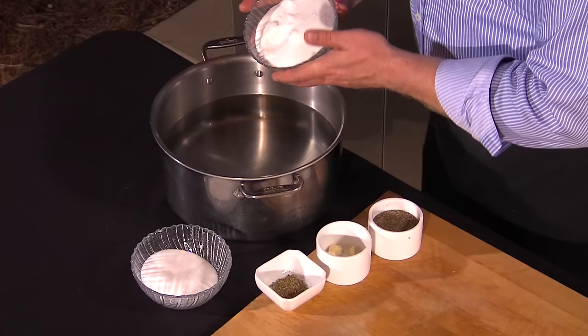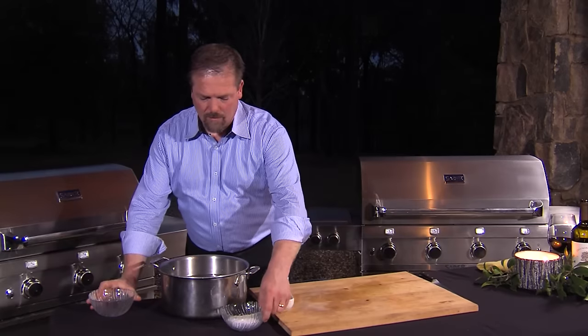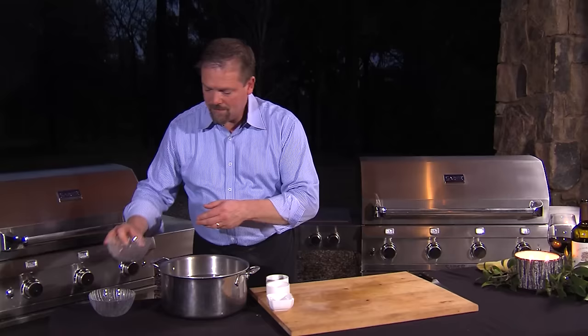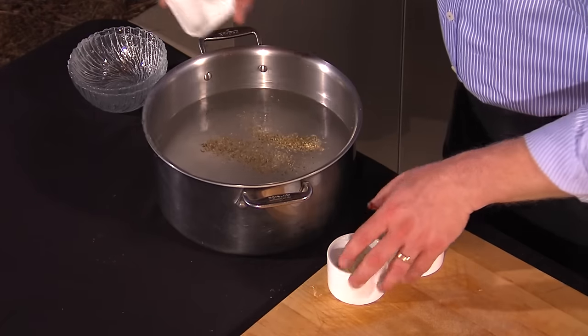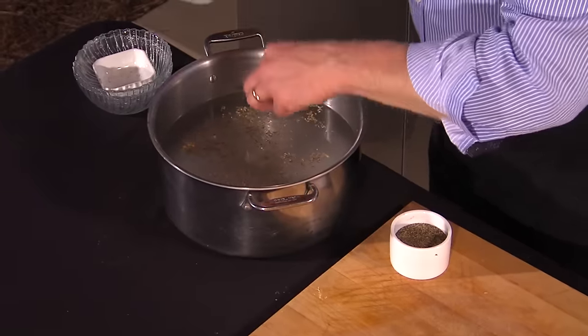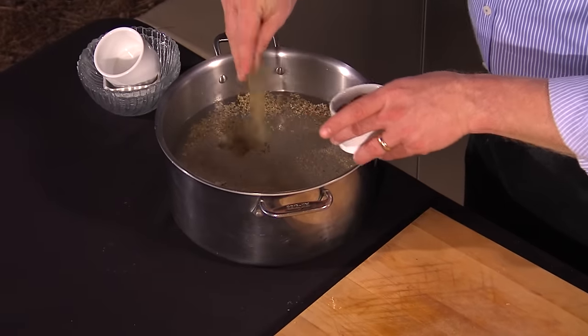The first thing I'm going to do is brine the pork loin. To prepare the brine, I have water. I'm going to put in some sugar, a bunch of salt, and some flavorings. I have some dried thyme leaf, some cloves of garlic that are just sort of lightly smashed up, put those into the water along with some black pepper.